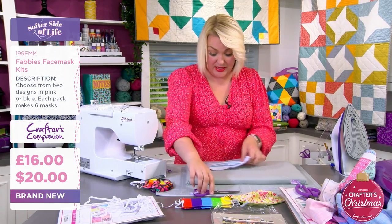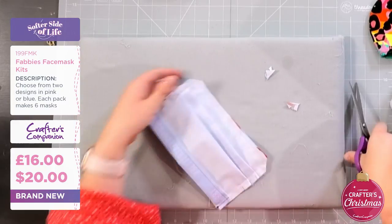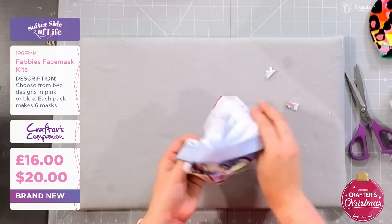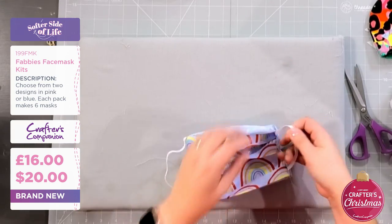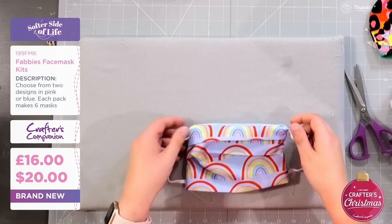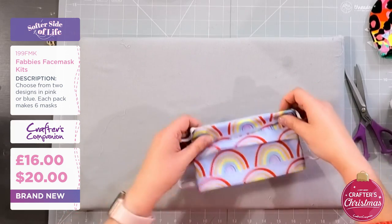I've got all the way around the outsides and then I like to literally just trim off those corners. Then it's as simple as - we're done. This just folds back inside the other way. You can see we've caught into those edges and the whole thing just folds up perfectly.